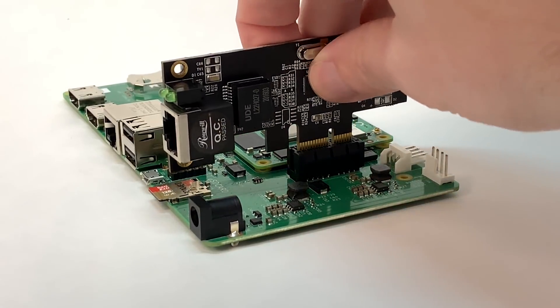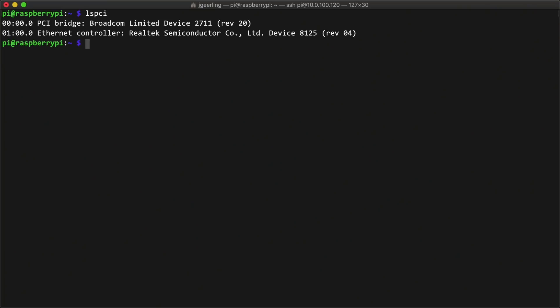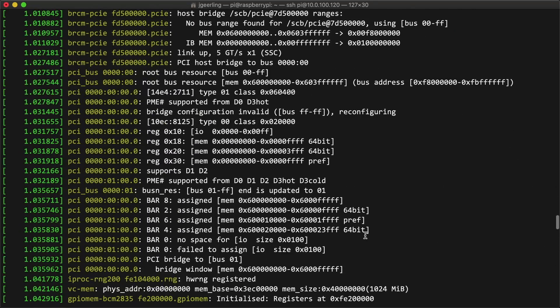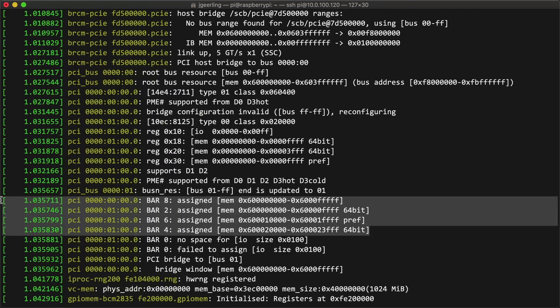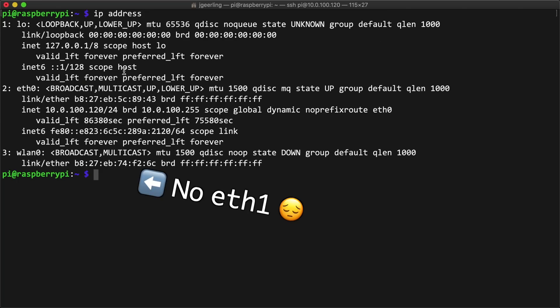I plugged the card directly into the 1x slot on the IO board and ran lspci, and the card showed up. Dmesg logs showed the card didn't have any trouble allocating BAR space either, so from a hardware perspective, we're good to go. But, as with the Wi-Fi 6 chip from last video, if I ran IP address, the ethernet interface didn't show up, which meant it was time to find a driver.